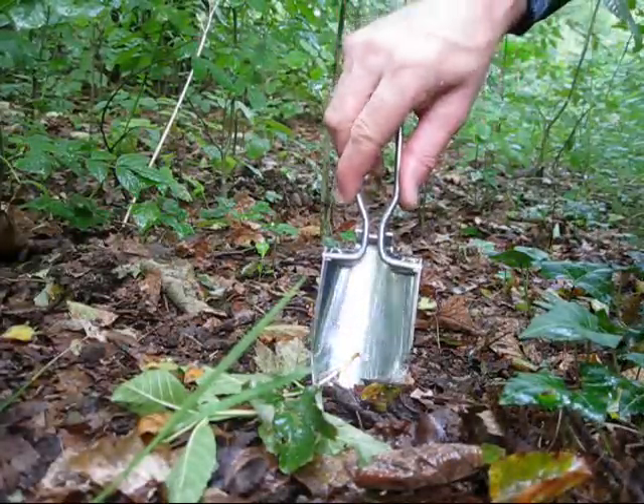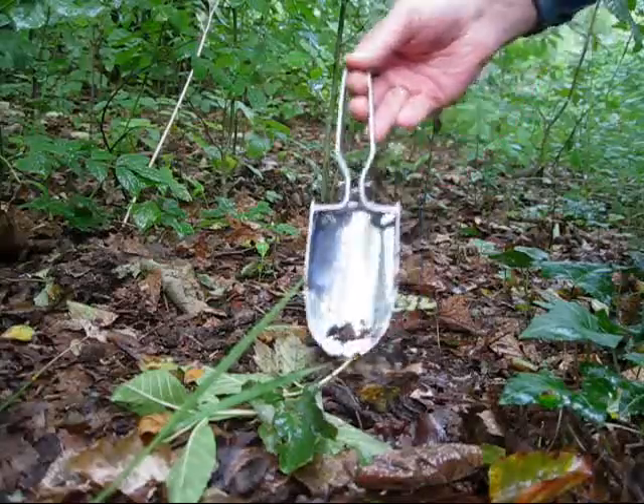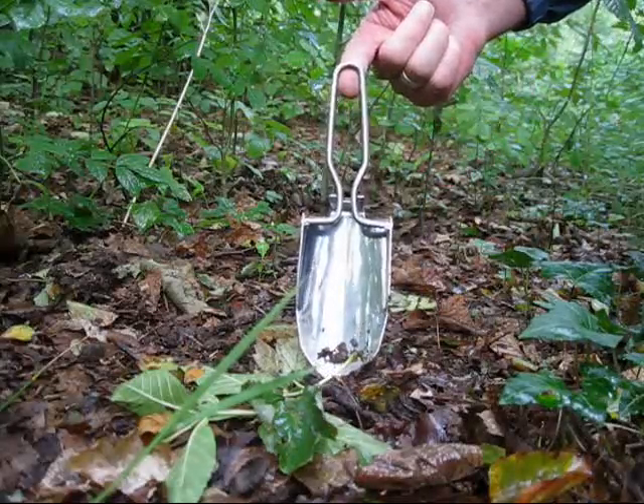FOLDING SHOVEL. Morning everybody, it's Mick from Jesterbushcraft, and today I'm doing a video on the folding shovel.